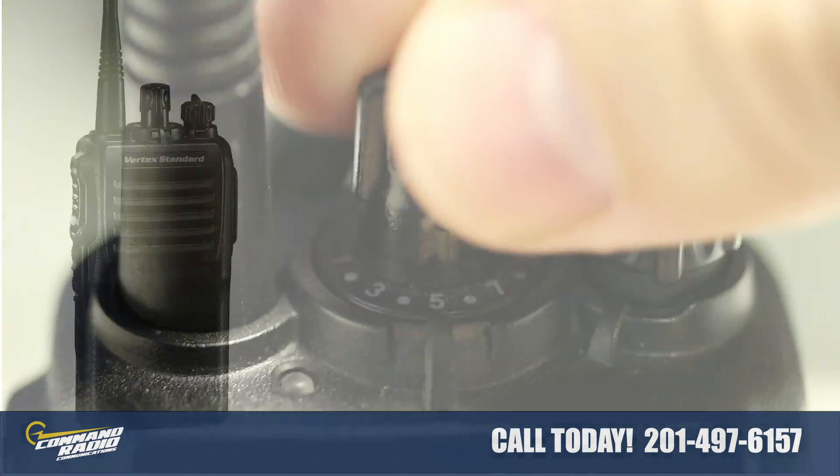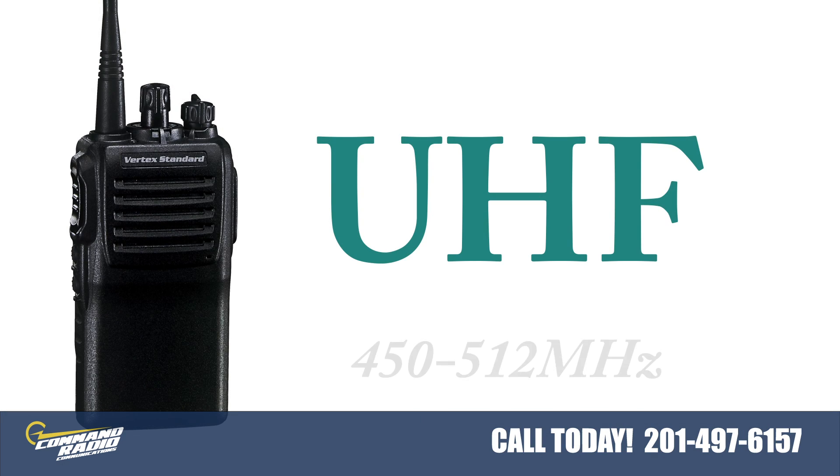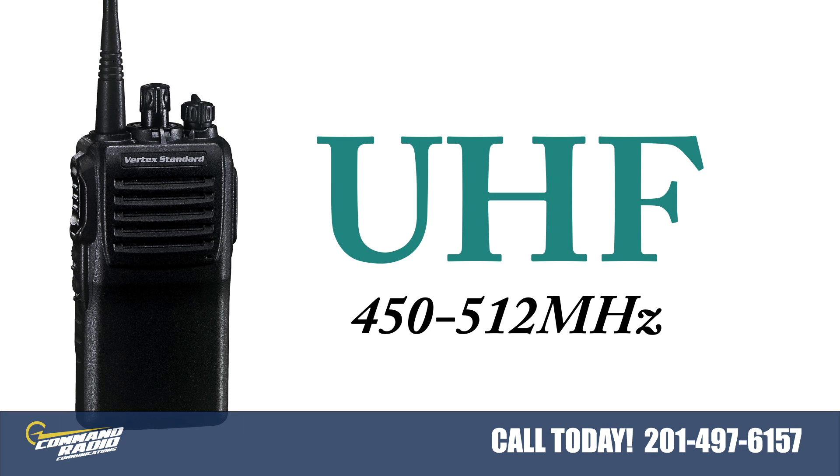This radio comes in UHF and covers 450 MHz to 512 MHz. Before purchasing, please make sure you are selecting the proper band and frequency split to meet your radio needs.